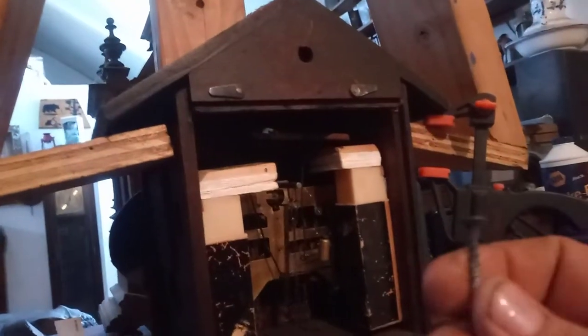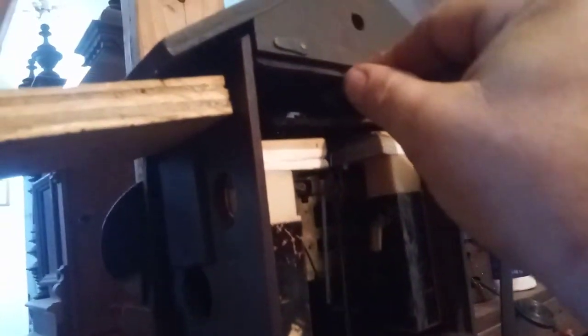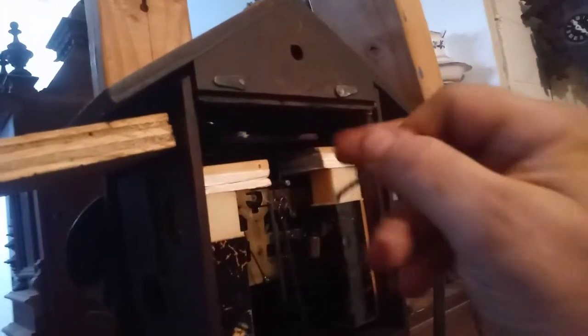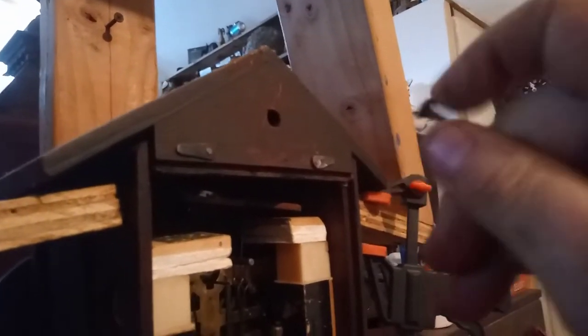I also want to talk to you about hanging your cuckoo clock. I use sheetrock screws and you want to put the sheetrock screw in the wall to just allow the screw head to go inside the case. If you get it in further it could affect the cuckoo functioning, so you only want about a half inch to three quarter inch sticking out from the wall.